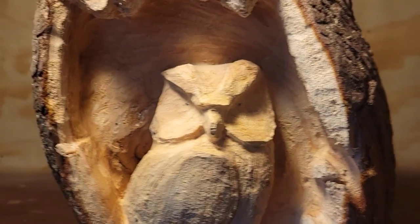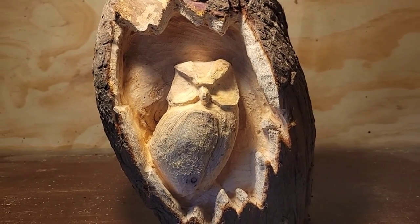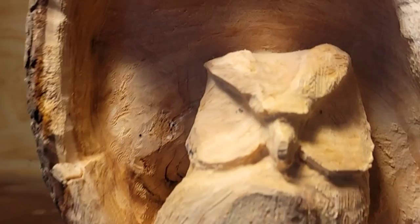This is the second video for the beginner owl in a nuke. In the first video I carved all this out, so let's get on with doing some owl details.